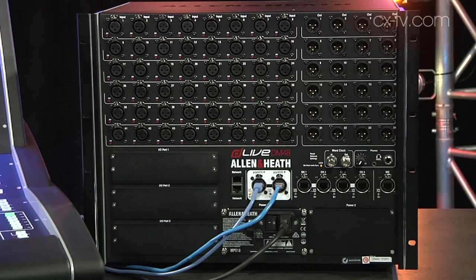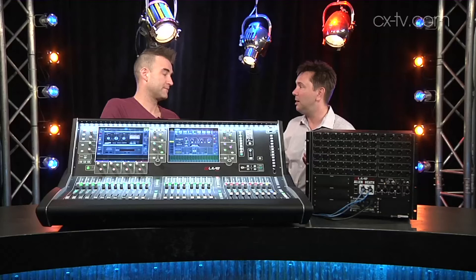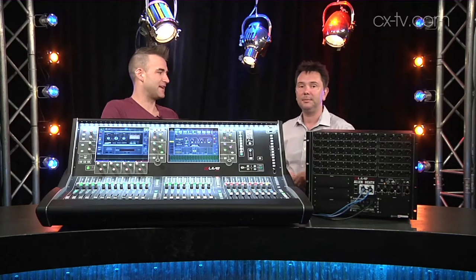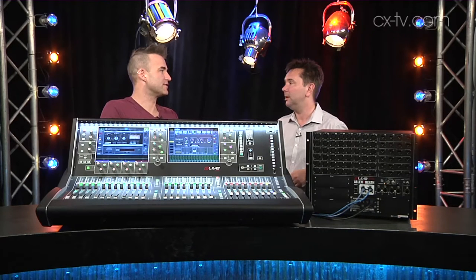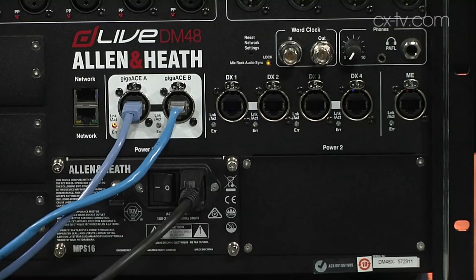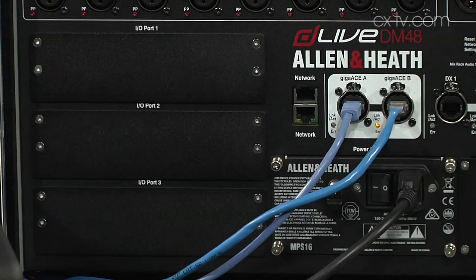We've got three sizes of mix rack available, all running at 96k, with 32, 48, or 64 inputs, and exactly half as many analog outputs corresponding to your inputs. And also a bunch of different connectivity in terms of Allen & Heath's proprietary format, personal mixing, and some expansion cards as well.